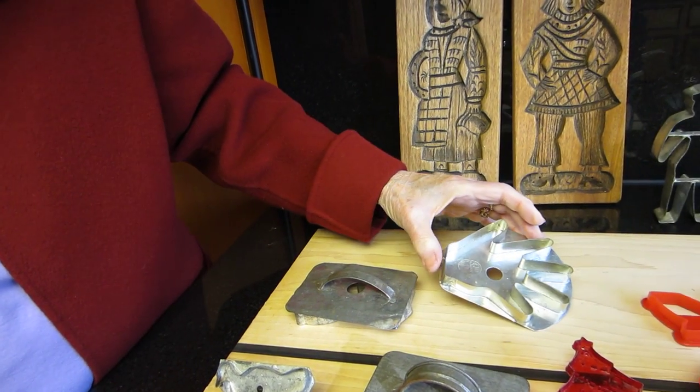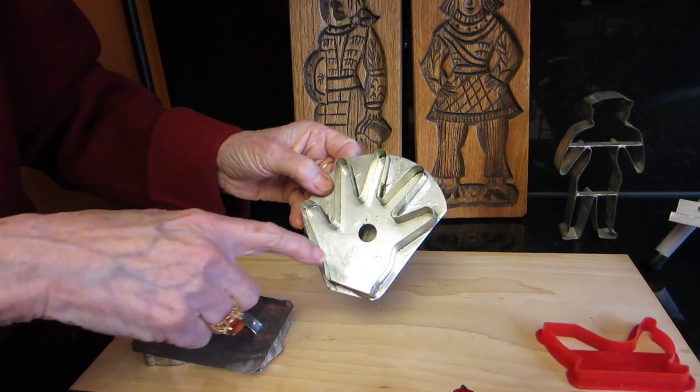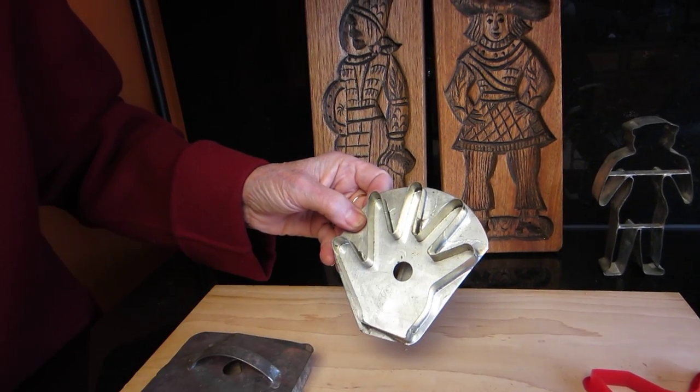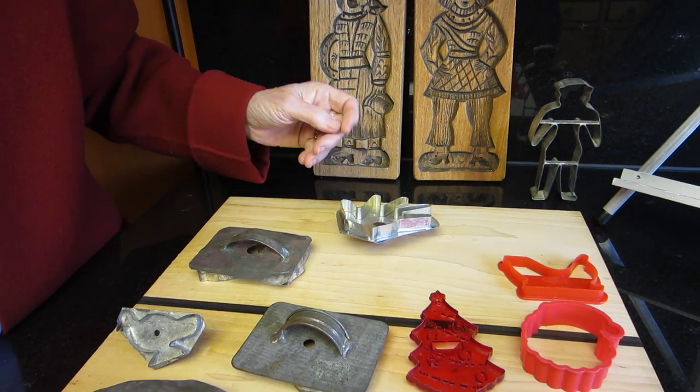By the time we got to the 20th century, they were being done with a machine and they even had a brand name of some sort inside. And they were sold commercially that way — not handmade like many, or homemade like the others.